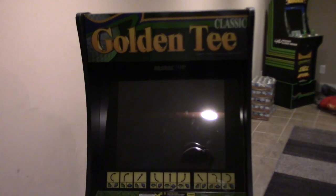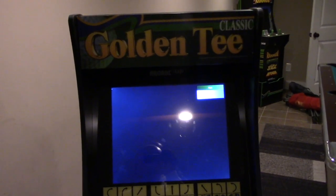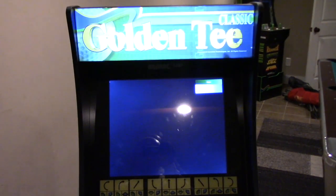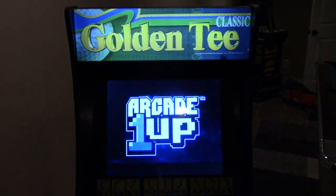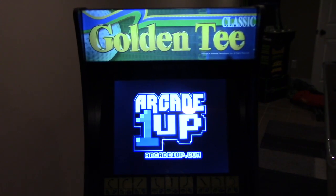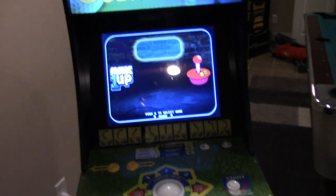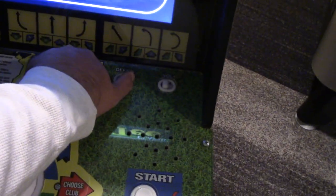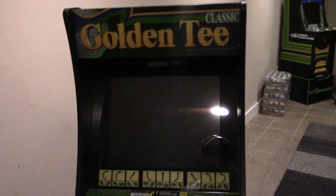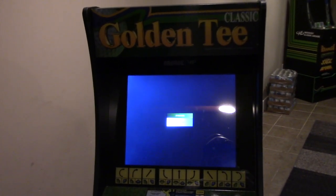Today we're talking about the light-up marquee here in this Golden T stock marquee light, and how to get everything programmed. We'll have the on/off switch function so it turns on, turns on the Pi, and turns on the LCD monitor with one switch — no additional adapters, no additional switches for turning off either.